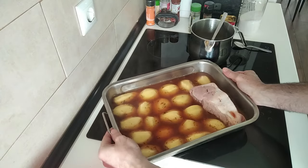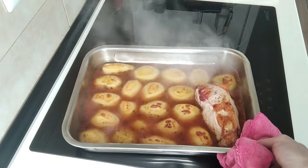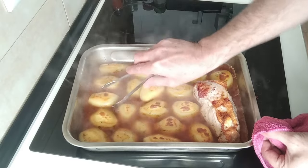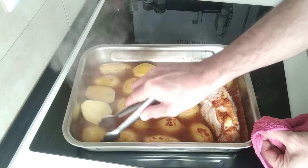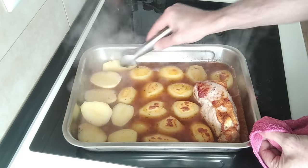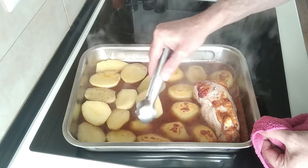After 30 minutes have gone by, I'll take it out and flip it all. So the first half hour's gone by. What I'll do is turn everything over — the potatoes will get nicely toasty. That juice should evaporate quite a lot, but I don't want it to all evaporate because I like to have some to pour on my plate. I like squashing the potatoes with the juice.